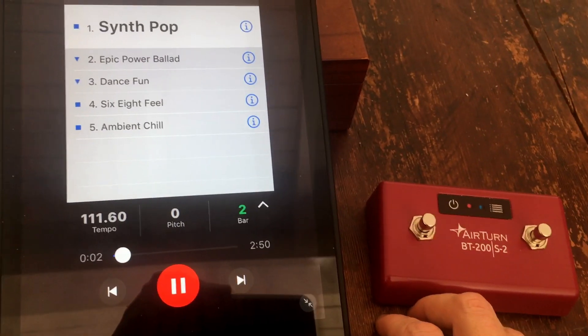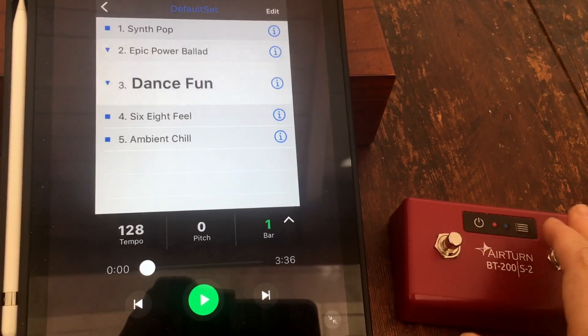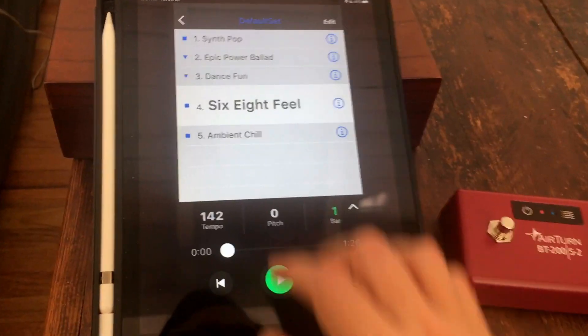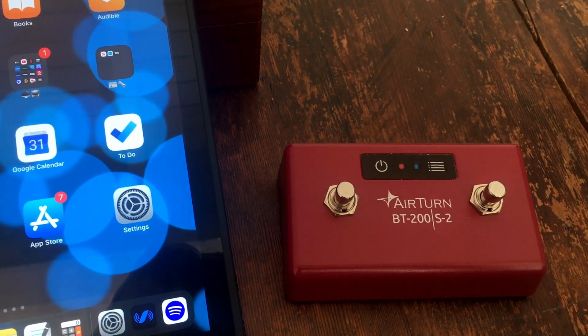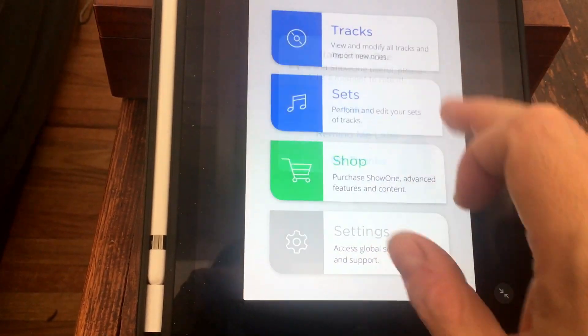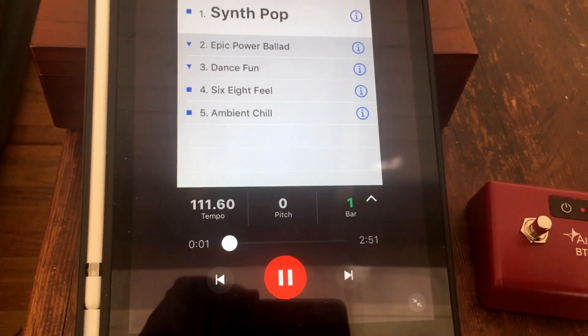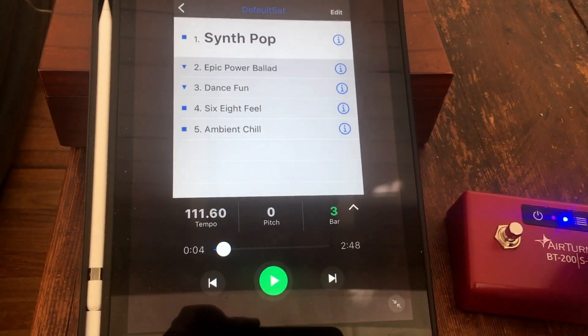There you go — that button will stop it, and this one will skip forward. Now to be safe, let's get out of Show One, sit there for a second — it's still connected. Go back to Show One, go back to the sets, default set, and it's working.